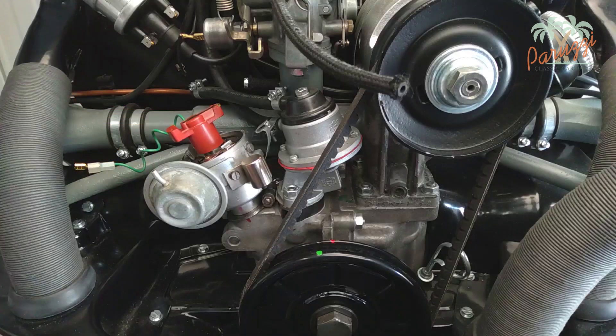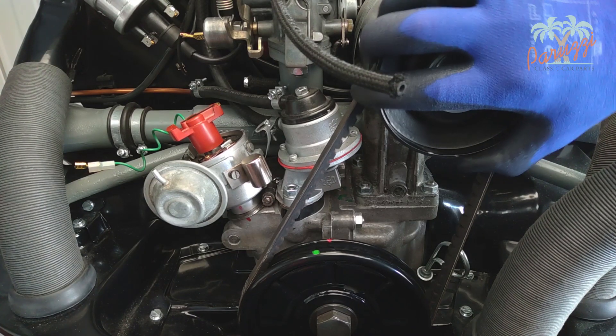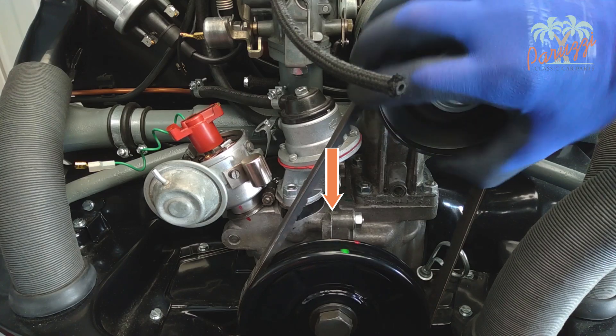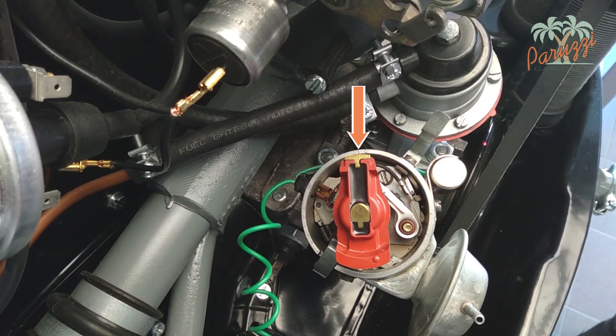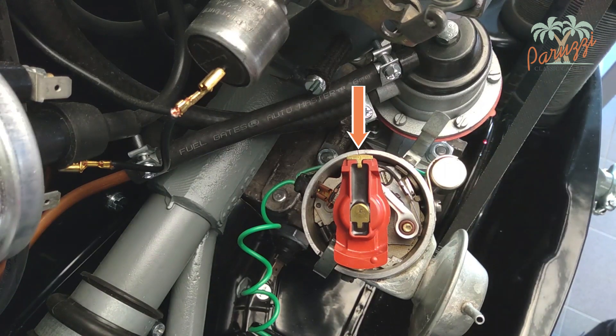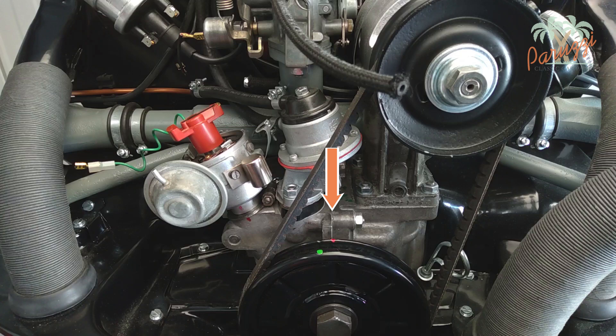With our rebuilt AS 1600 engine, we have marked the top dead center of cylinder 1 with a green paint dot. The red paint dot indicates the ignition timing of cylinder 1 or cylinder 3. To know when cylinder 1 is in the compression stroke ready to ignite, turn the pulley until the red mark on the crankshaft pulley is in line with the two crankcase halves. Look at the position of the rotor — the copper contact should point toward the notch in the distributor housing. If it does not, turn the crankshaft pulley one full revolution until the mark on the pulley is again aligned with the separation of the crankcase halves.